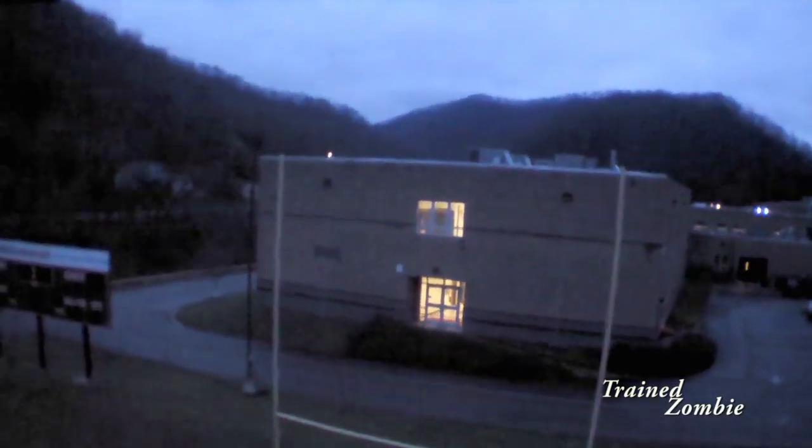This is the junior high — the K-8 middle school. We call it the junior high in our hometown. You can see the mountains all around us. I hope you get some really good flying time in and some really pretty weather coming up.